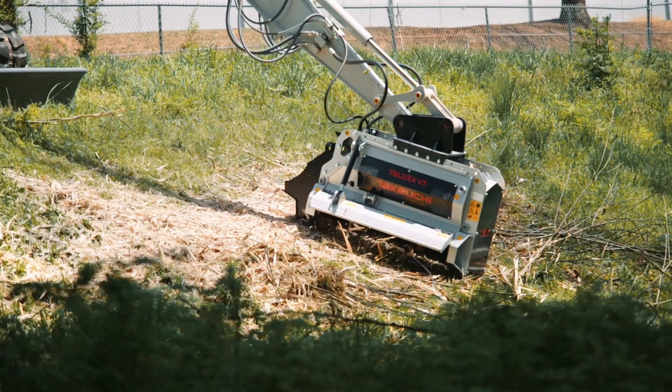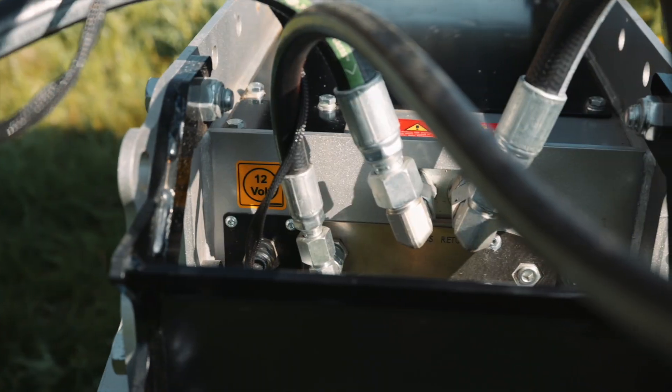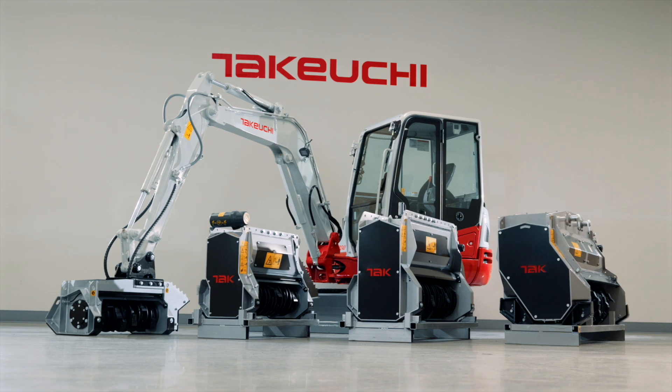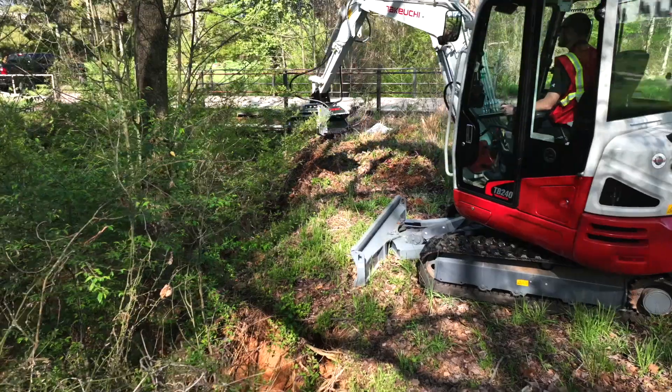Our heads are all plug and play, with easy hydraulic connections that feature correct hose links, connect-under-pressure couplers, and preset connectors. In addition, all our heads are pre-tuned at the factory and job site ready once installed, so no setup time is needed to get working.